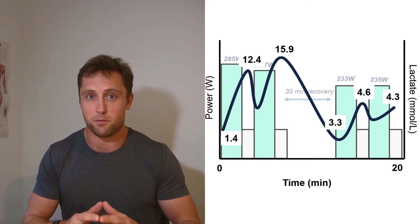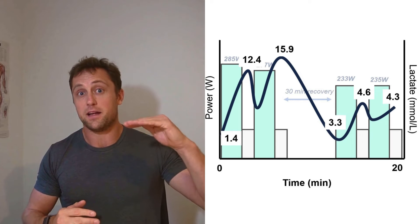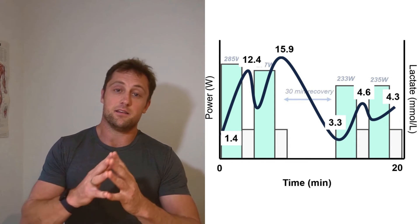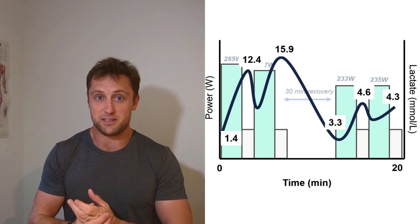After 30 minutes of rest, lactate was still slightly above baseline at 3.3. In the second set it didn't shoot up nearly as much because I was close to my ventilatory threshold — meaning I could actually oxidize the lactate I was producing. From interval 3 to interval 4 there was actually no increase, even a slight decrease. This is exactly the problem for many novice athletes who go off too hard, get into this high-lactate zone, and then can never reach that intensity again in later sets.